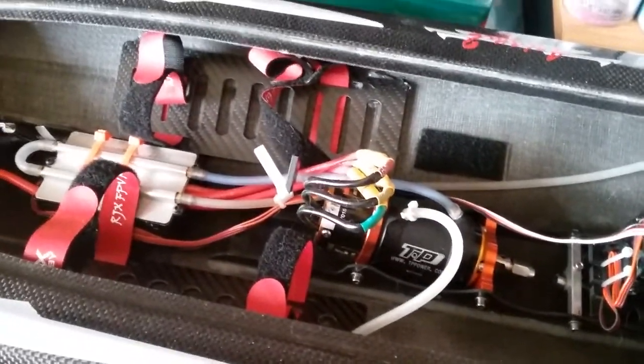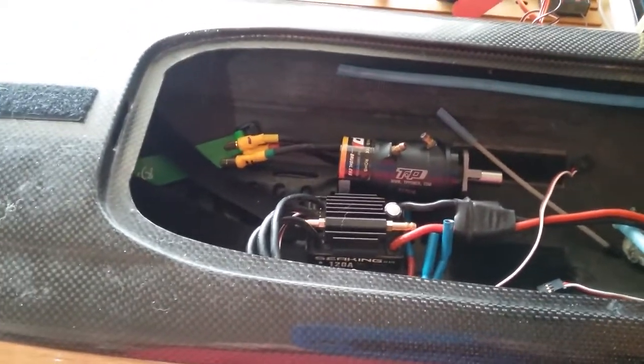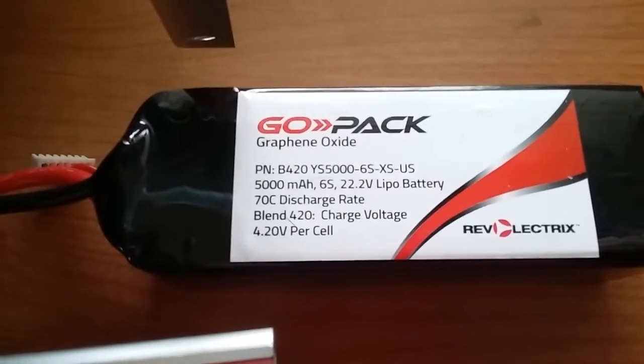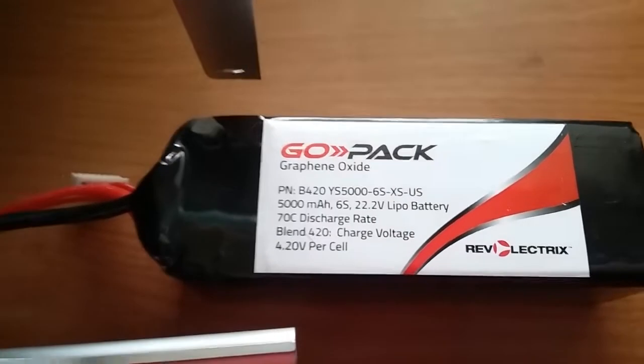The Pursuit was absolutely at the very limit of the speed controller — it was smoldering hot. This was more just for speed runs, not recommended for running laps. My best speed with that boat came from a Reva Electrics Scopex 6S 5000 mAh 70C battery — my absolutely best speeds came from that.